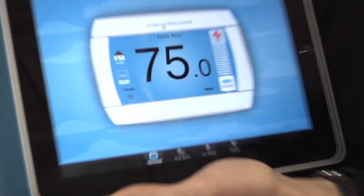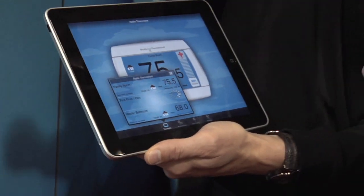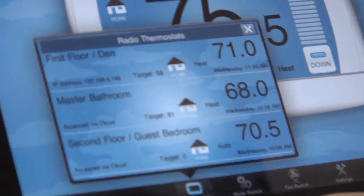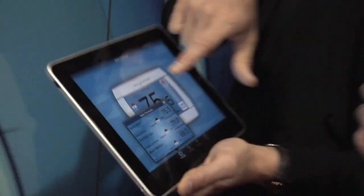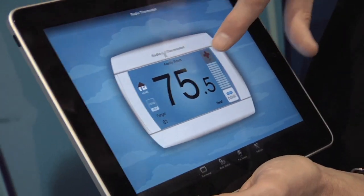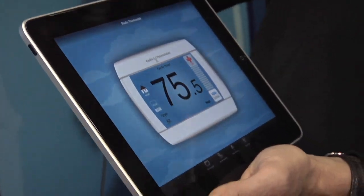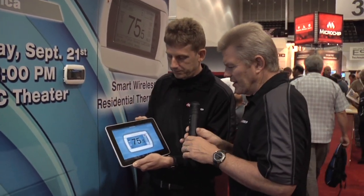Another thing that comes with it is an iPad and an iPhone app, and an Android application is currently in development. This application, if I click here, will automatically show all of my thermostats that are currently registered to the account, and it'll show their status and when they last reported — I can see they last reported at around 11 o'clock. I can click on any one of those, like family room, and independently set a new target temperature. The next time that thermostat requests an update, it'll automatically go to that new set point, and this will update with its data as well.